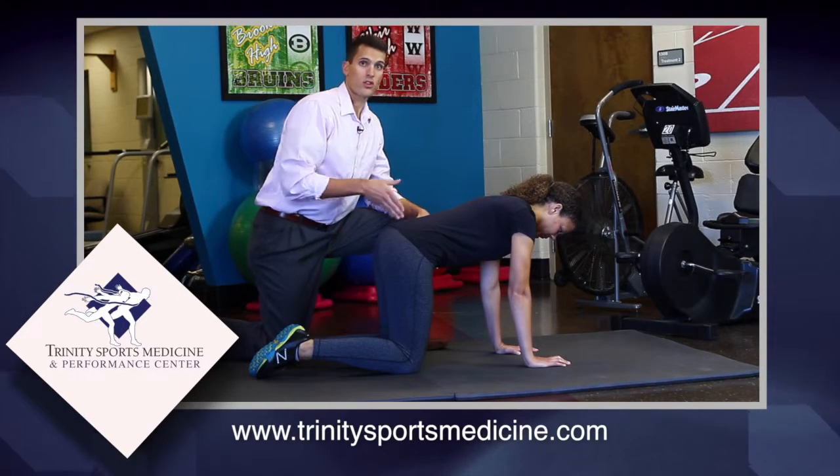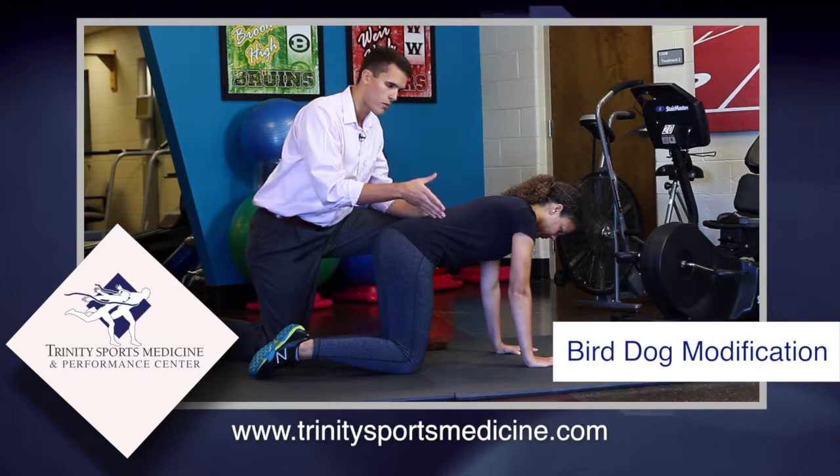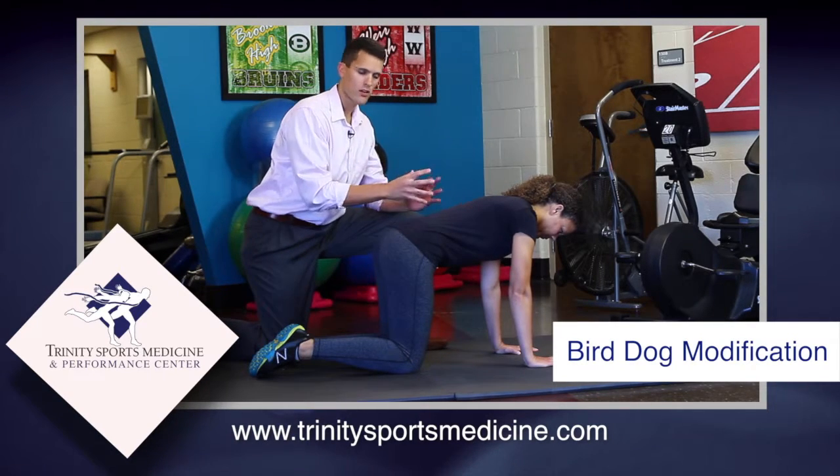This is another great exercise to target the glutes, but you also want to target the stabilization strategy through the glutes, to the pelvis, to the core, to the shoulder. It's a great way to marry those all together.